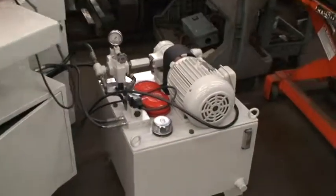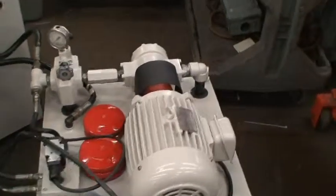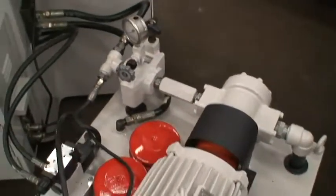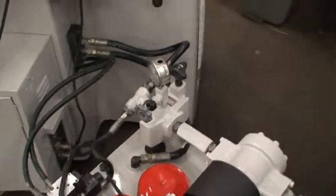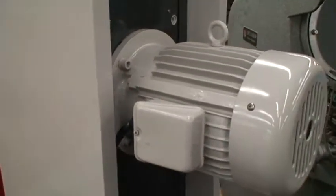Now this is the hydraulic system for it. It's got feet for mounting the machine. 5 horsepower spindle motor, and the hydraulic tank was 2 horsepower. But this is the back side of the machine — it's real quiet, nice running machine.